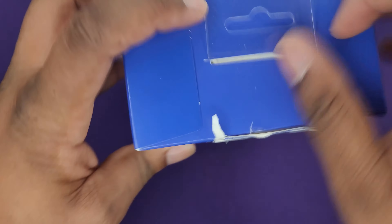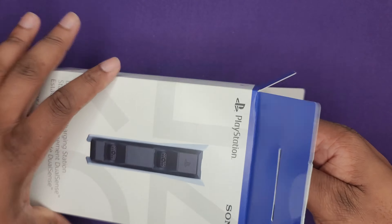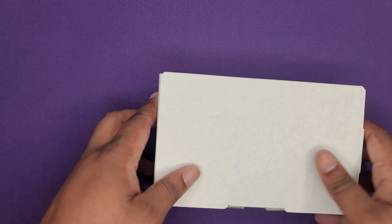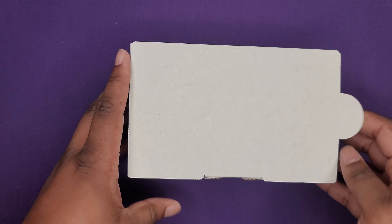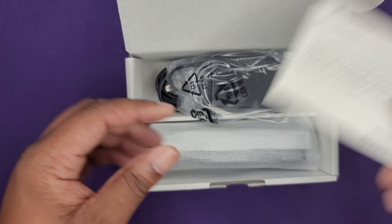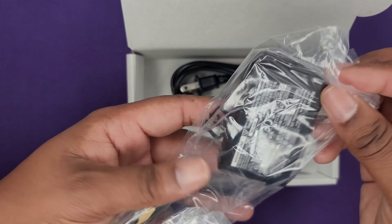Let's see what we get in here. So far the presentation for the PlayStation 5 stuff has been pretty decent. Let's crack it open — usual books in there.